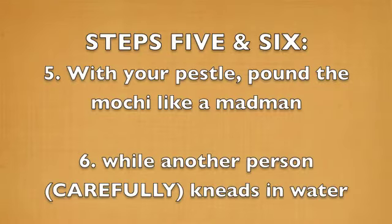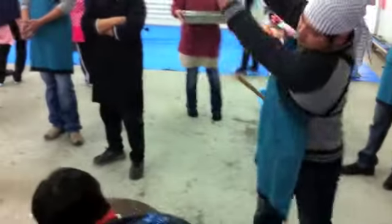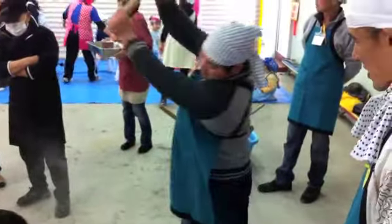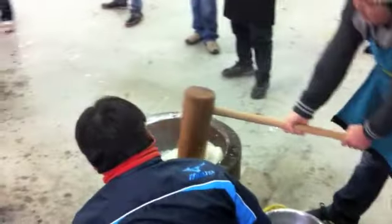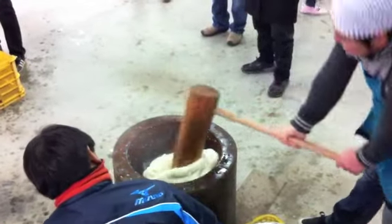Steps 5 and 6 together: Step 5 is where your kine becomes that mighty mochi hammer. You're going to pound your mochi like a madman, while at the same time another person kneads water into the mochi dough. Please be careful — the last thing you need is to be viciously pounded in the face or fingers by a gigantic wooden hammer.